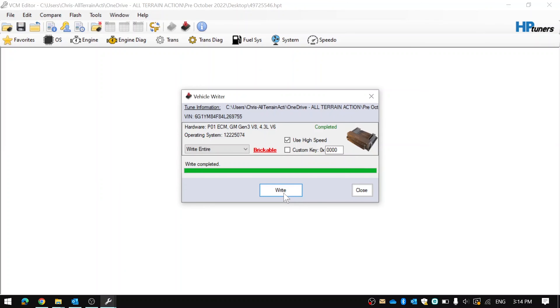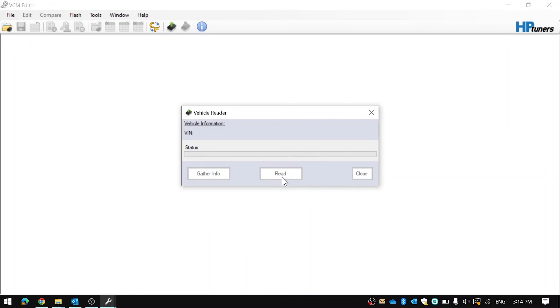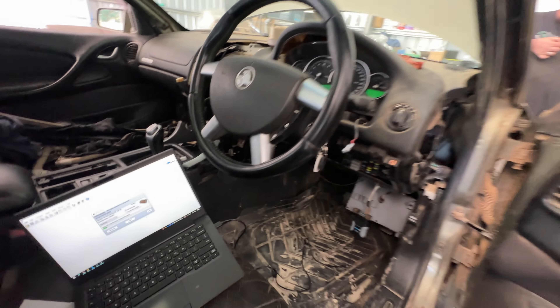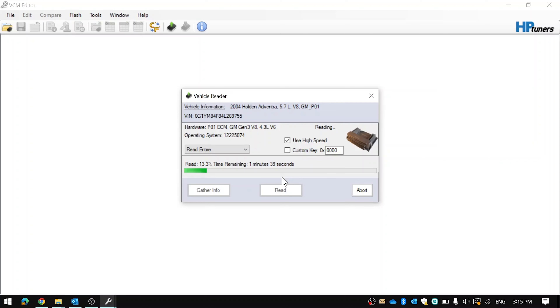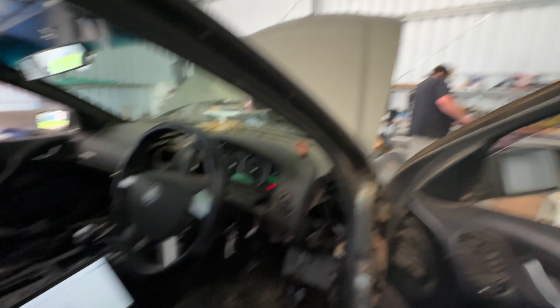It says write complete. Now in theory you should be able to read from the car without needing any codes. Yeah, reading from the car with no codes - it's been unlocked. I'll do a proper full read but it looks good, because before if you remember it was not even reading - error, too many attempts. So you're all done - unlocked and factory tuned.